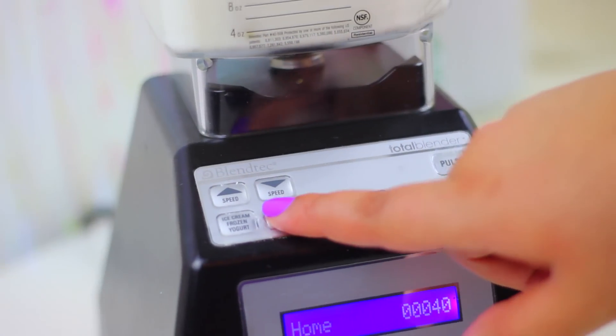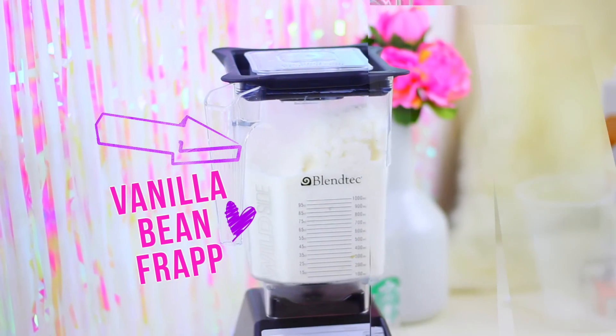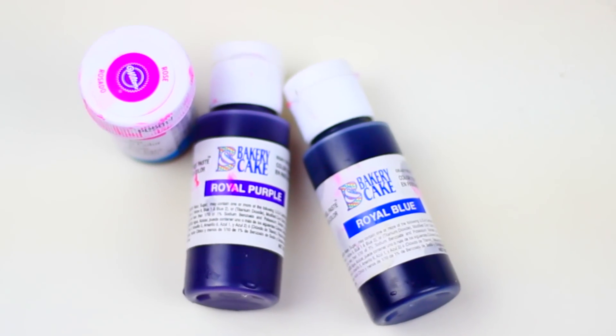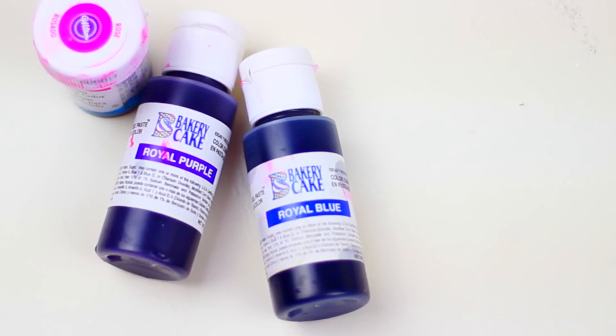Now mix all together and at this point you have your very own Starbucks Vanilla Bean Frap. You can stop here, or if you want to make it galaxy inspired we are going to need pink, blue, and purple food coloring.